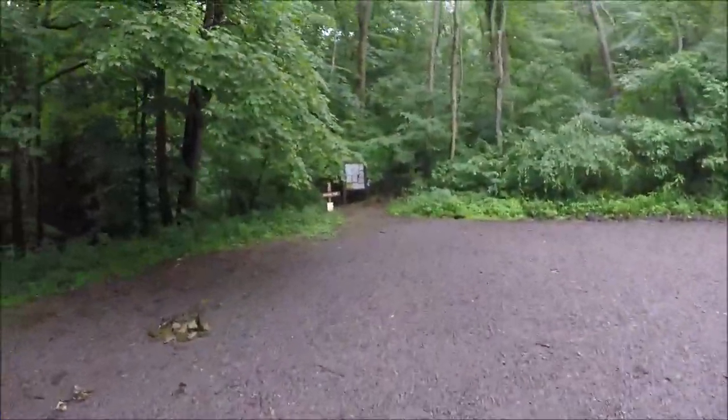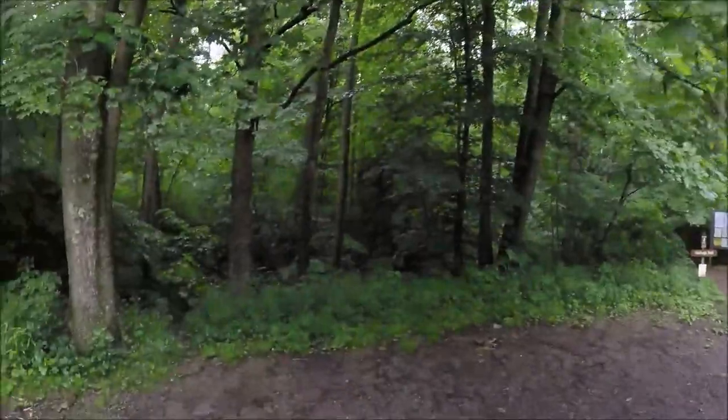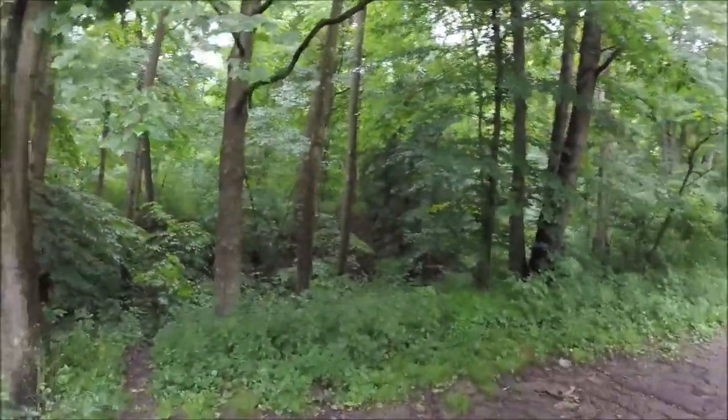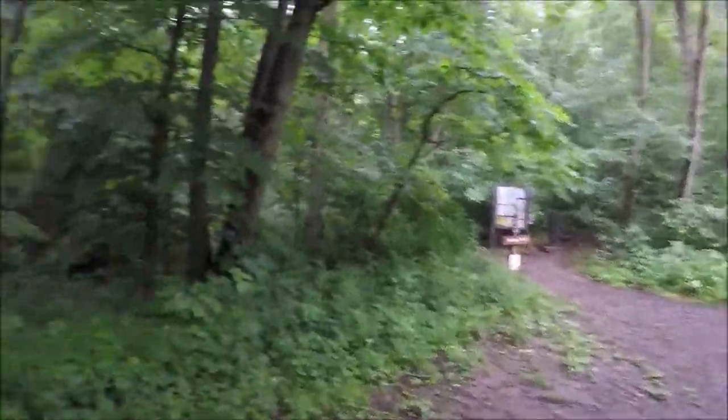Here at the Heritage Trail, Raccoon Creek State Park, nice rainy morning. We're doing the entire Raccoon backpacking loop, which is I think 19 and a half miles.